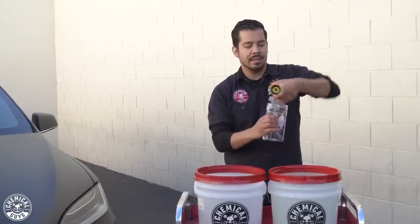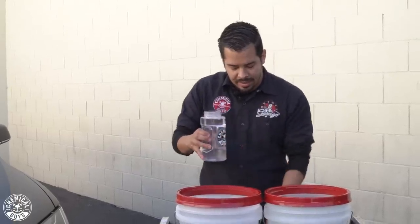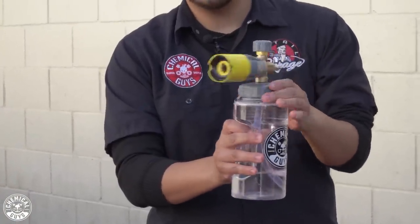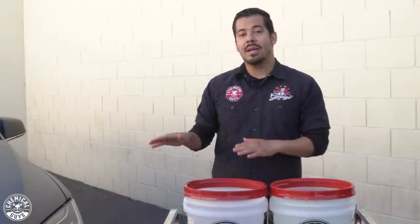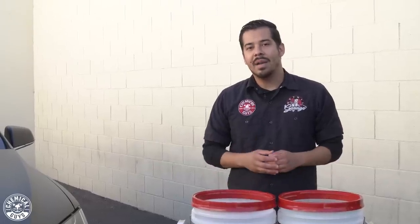Now I'm going to grab my Big Mouth foam cannon, open it up, take off the nozzle, and put about two ounces of our Meticulous Matte Auto Wash into the canister. This cool new hex design makes it super easy to simply turn the nozzle back onto the bottle — it fits nice and snug. Before we start foaming, we want to make sure we rinse off as much dirt as we can first to minimize the amount of contaminants on the surface before the wash process. So I'm going to turn on the pressure washer, give the car a quick rinse, and be right back for the foaming process.